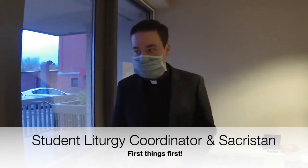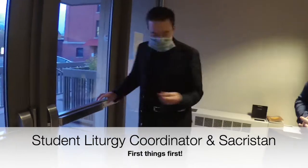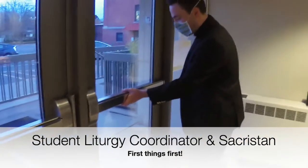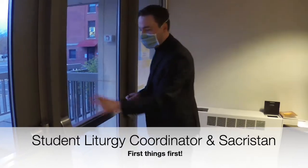When you as a sacristan come to Newman and come in the door, this one might be locked. What you need to do is walk over to the heater here, open it up, pull out the wrench, push in the bar, put the wrench in, turn it — now the door is open.